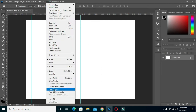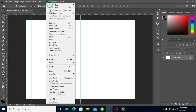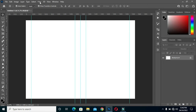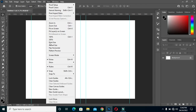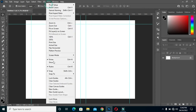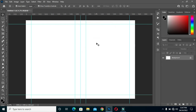Then go back to the guideline again and enter five percent. Continue and set 55 percent, then make it 95 percent. Now make it horizontal: five percent at the top and another five percent at the bottom.